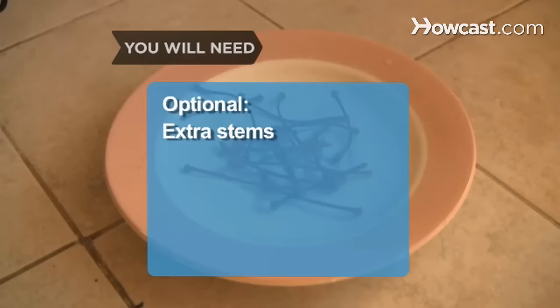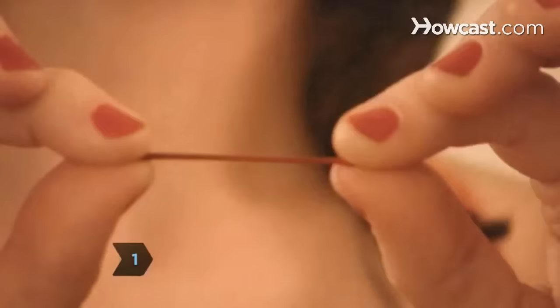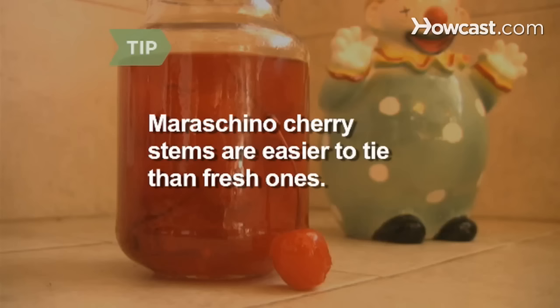Extra stems in case you break your first one. Step 1: Demonstrate to your audience that the cherry stem is not already in a knot before placing it in your mouth. A maraschino cherry works better than a fresh one because its stem has been soaked in liquid, making it easier to manipulate.